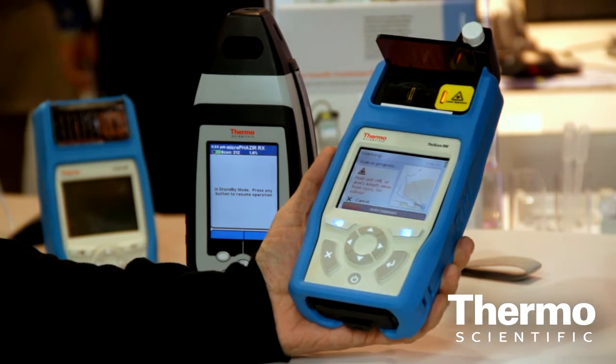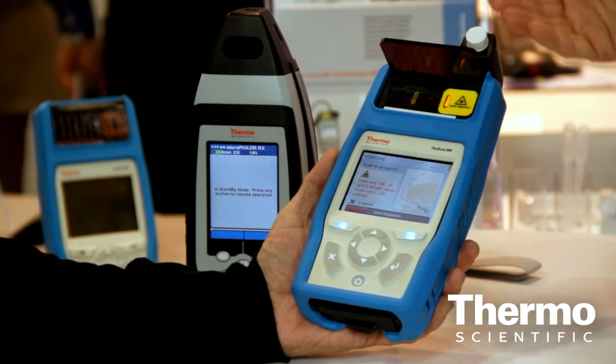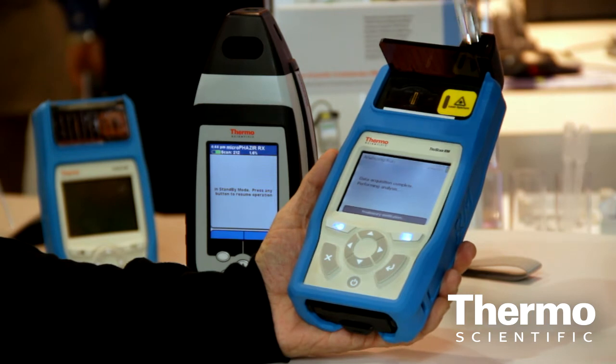It will automatically configure the instrument. There's no calibration, no configuration, no need to prepare the sample. The whole idea is point and shoot. When it comes to raw material incoming inspection — whether it's a nutraceutical company, a plastics and polymer company, or a pharma company — the job is very important but almost profoundly simple. All we want to do is say yes, this is what it purports to be.